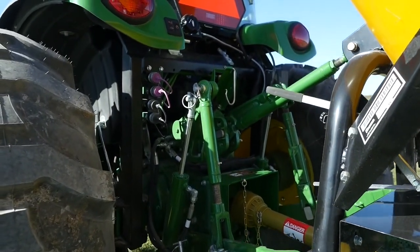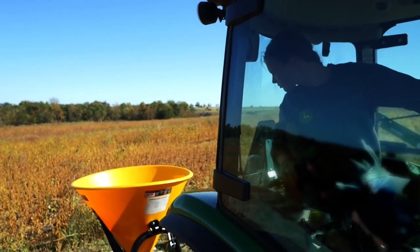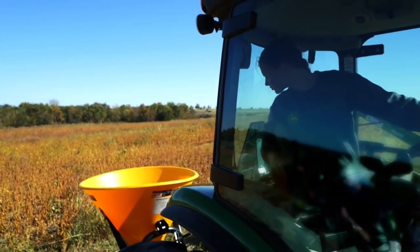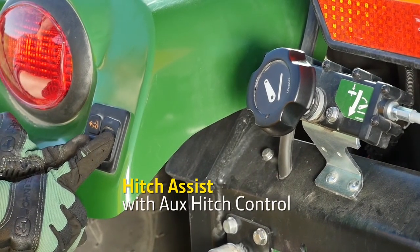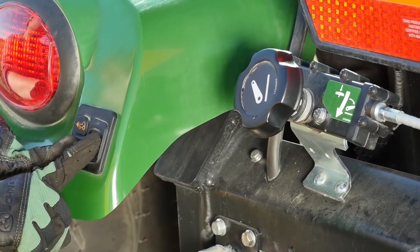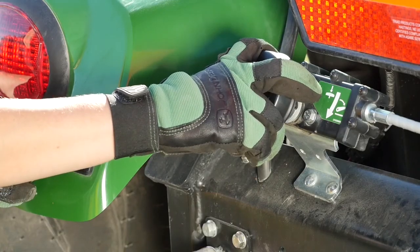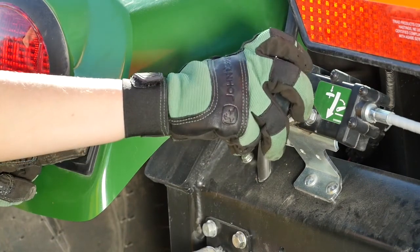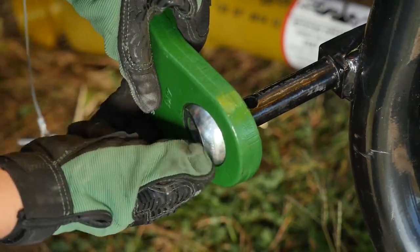First, she backed the tractor into position. She had just a little more to go, so she used the 4066R Hitch Assist feature. It allows the operator to creep the tractor backward or forward just a little to get it in just the right position. It also has an auxiliary three point hitch control to raise and lower the three point hitch from behind the tractor. Both features are standard on all 4R Series eHydro tractors.